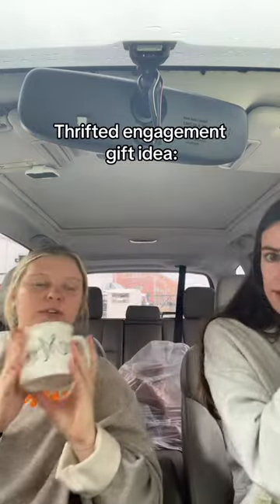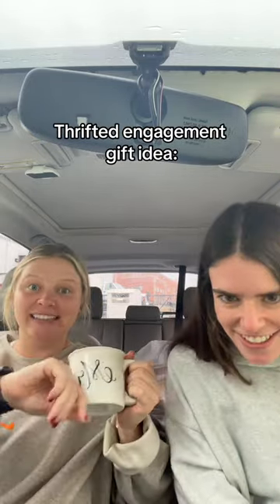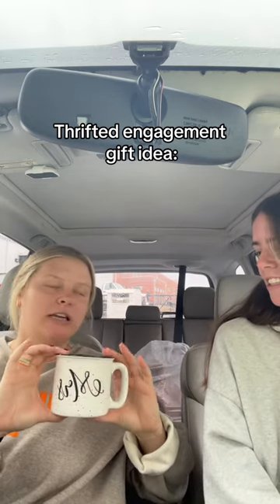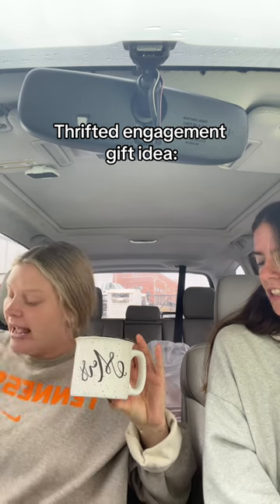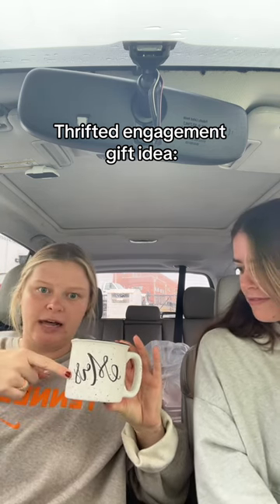I was looking for something like this — I think it's the thing you put on a pot so it doesn't boil over. I'm nervous to talk about this because my friend is getting engaged in three and a half hours. I always like to give people mugs when they get engaged, and I saw this one. There's a matching 'mister' one that I also got — opposite colors, like black with white writing.